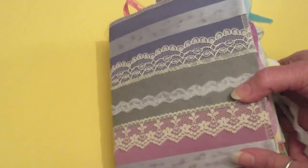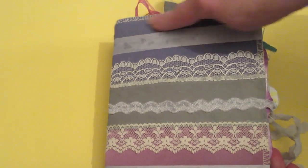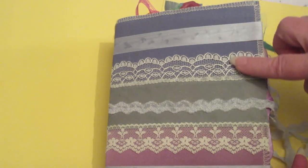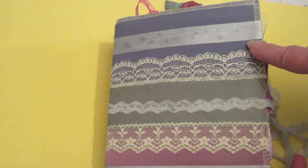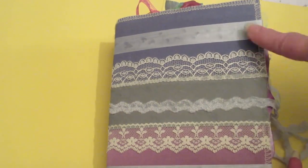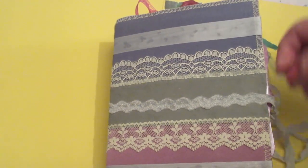I covered the front with a sample, like an upholstery or drapery sample that someone gave me. I embellished it with some lace. You can see my glue showed through on my ribbon, which made me kind of sad, so I'm probably going to have to put some lace there as well.